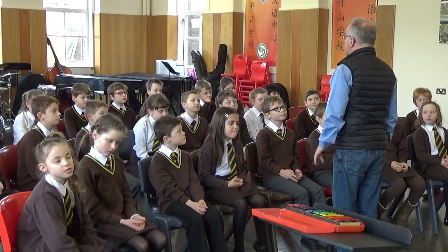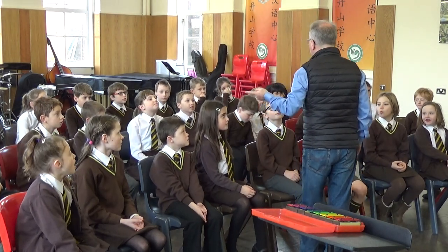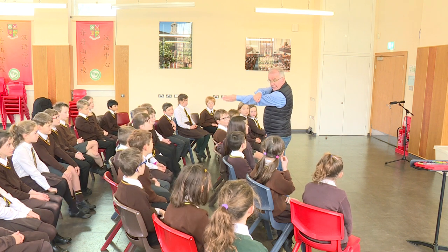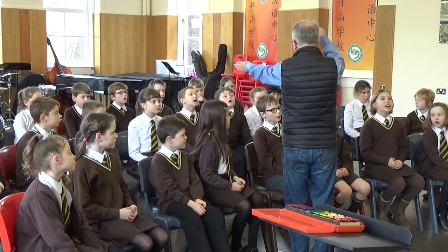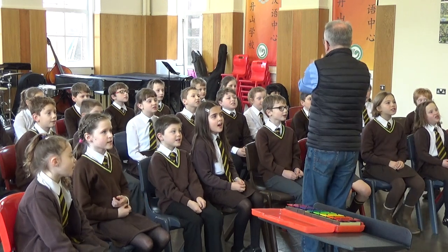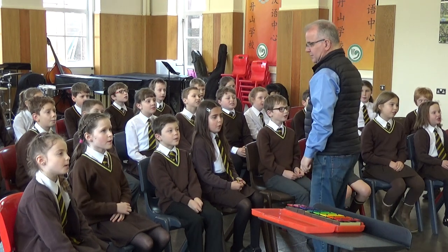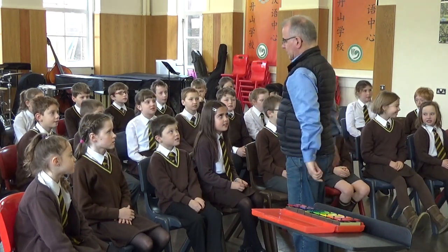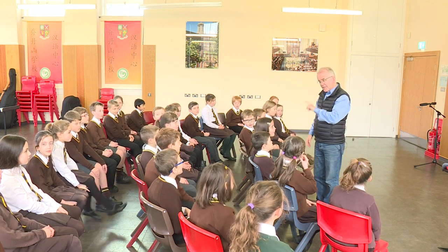Now I'm going to do what's called a canon in music. A canon is when we all sing the same tune, but one group starts immediately after the other. Glowing candle... glowing candle. You start when I point to you. Are you ready? Off we go. Glowing candle, glowing candlelight, cheerful sight, cheerful sight. See the candle burning brightly. Shining in the night. That's the musical equivalent of keepy-uppy for an hour. That's very seriously good.